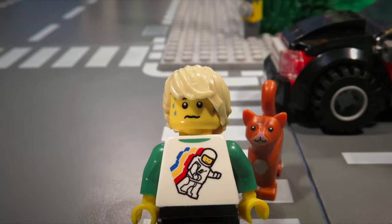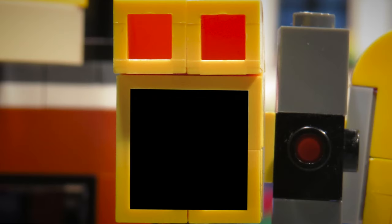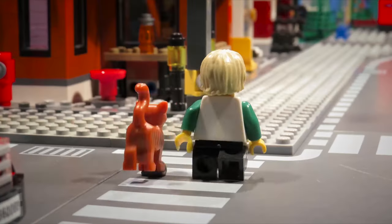When the hand starts flashing, finish crossing the street. Do not turn around. You will have enough time to get to the other side. But remember, do not start crossing when you see the flashing hand. We must wait until the next walking signal.